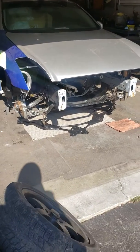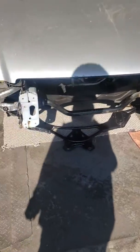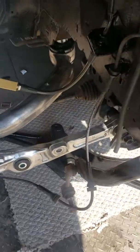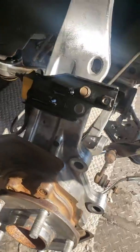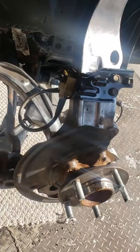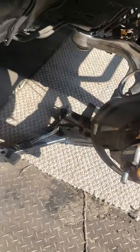Good morning everybody, or good afternoon. Doing a little walk around again today — got the stainless slides on, all the brackets redone. Look nice. Gonna paint this hub so it looks good again. As you can see, we got the subframe on.